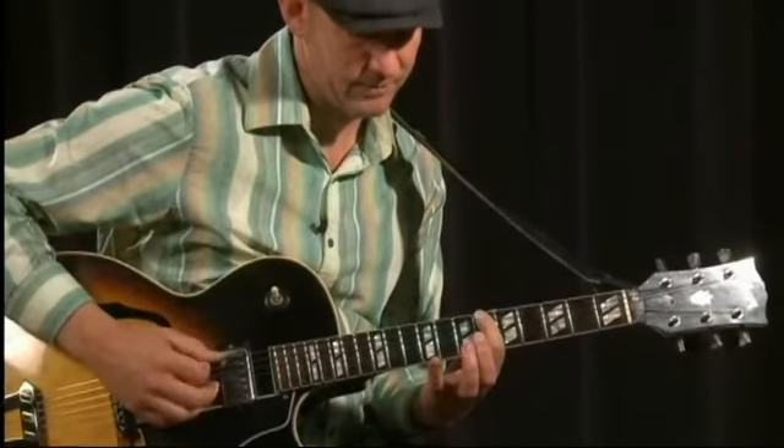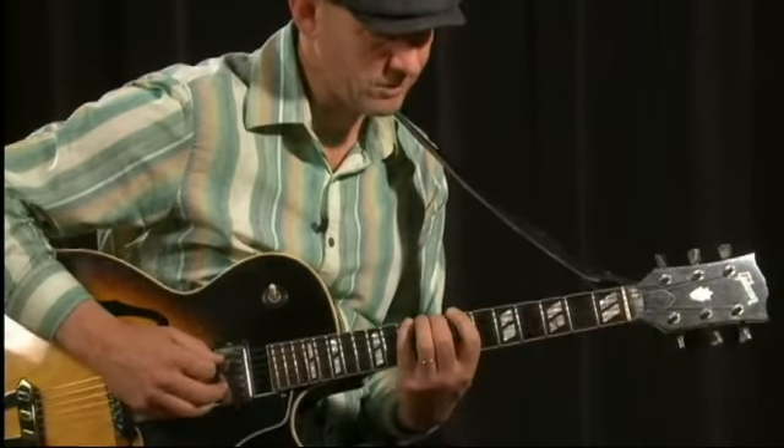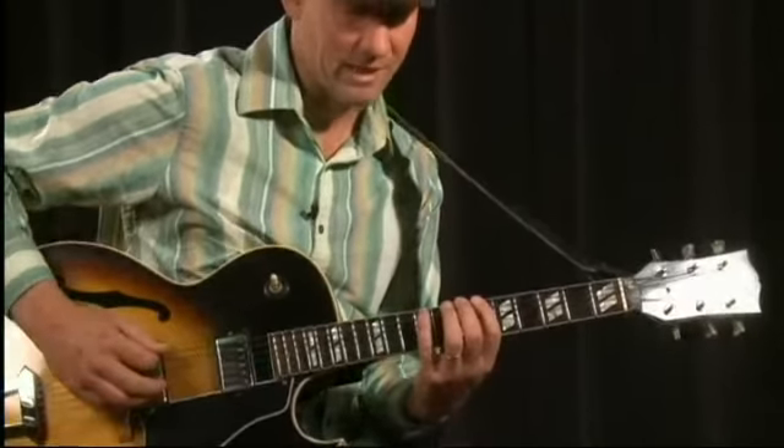Notice that technique — you can slide or play it like this and slide with your little finger, but I'm actually picking every note.